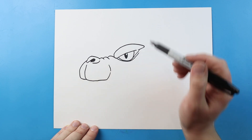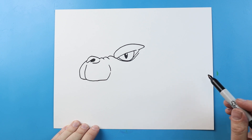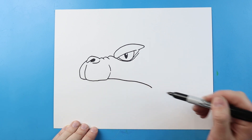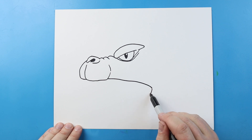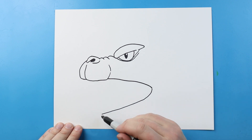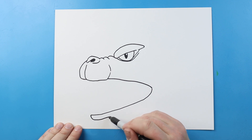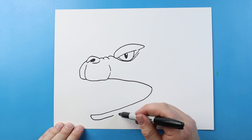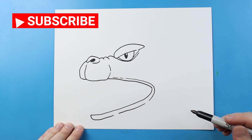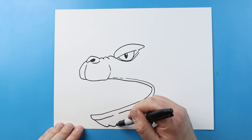Then we're going to bring this up here. I'm going to leave a little break in there just to add some detail. Starting here, I'm going to bring this line down, curve it around, and bring it down. Next we're going to go down and then bring this up for the lips, leaving a little space and curving this line around.